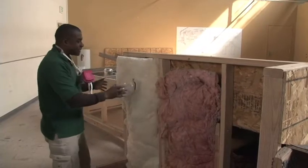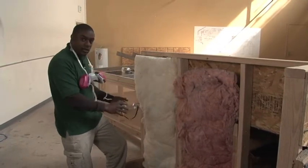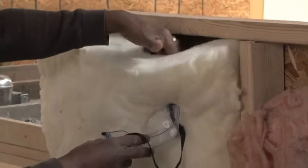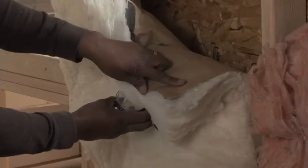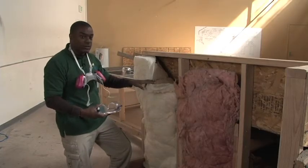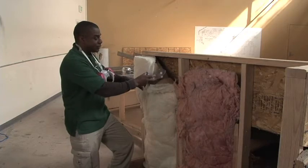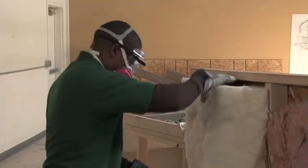In our last bay, we have insulation. It's pretty well installed, but on closer examination, we'll notice that the craft paper is actually installed to the exterior and should be installed to the interior to provide some moisture protection for the insulation itself. So, let's fix that.